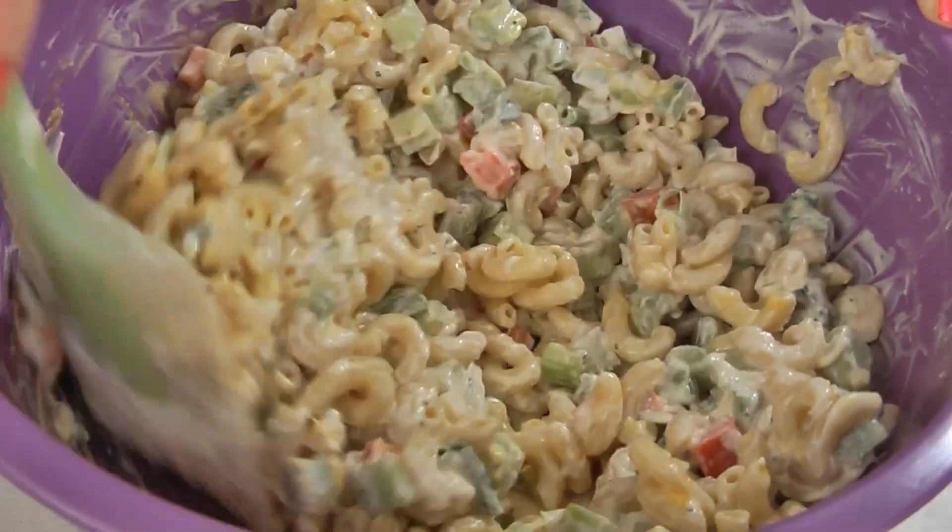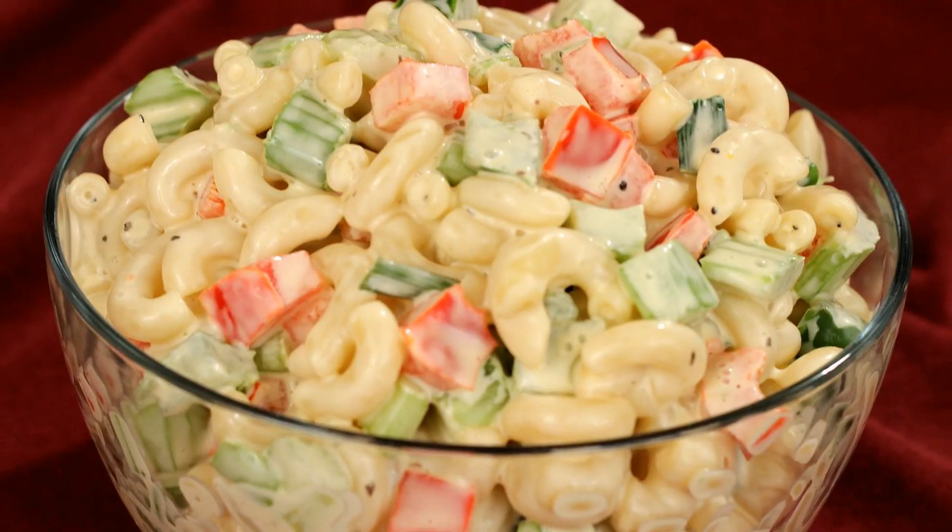Stir until everything is well combined. Now just chill it in the refrigerator for about two to three hours before serving.